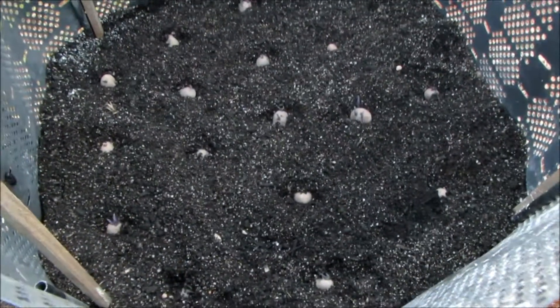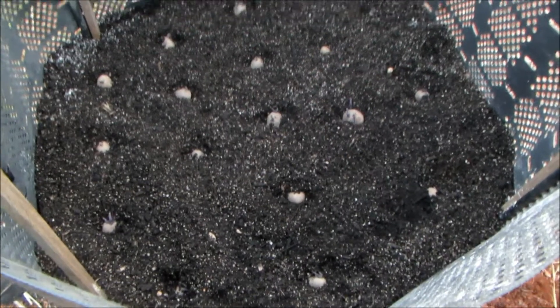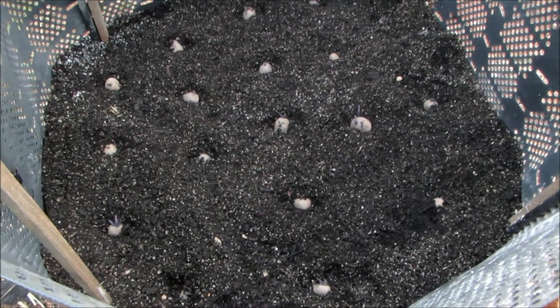I'm going to bury this up with dirt, add some more fertilizer to the top, and add some mycorrhiza to the last bit of dirt.